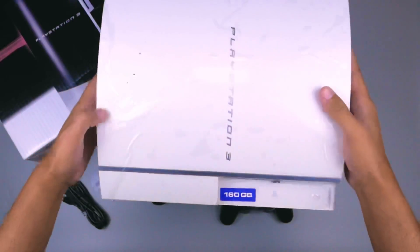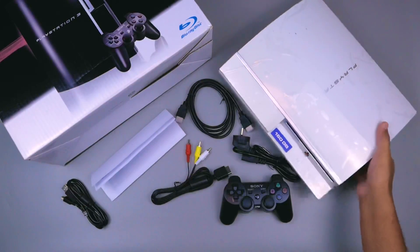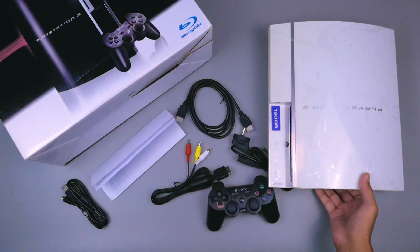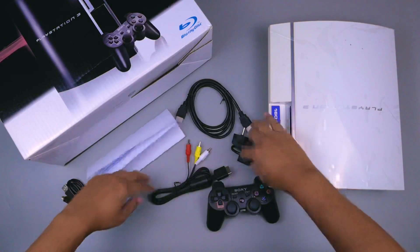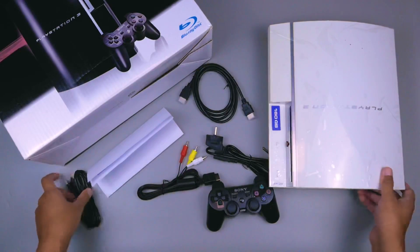Dan terakhir kita akan mendapatkan sebuah mesin konsol dari PS3 Fat 160 GB yang berat banget ini. Jadi ini semua yang kalian dapatkan ketika membeli PS3 Fat refurbish seri CHL.